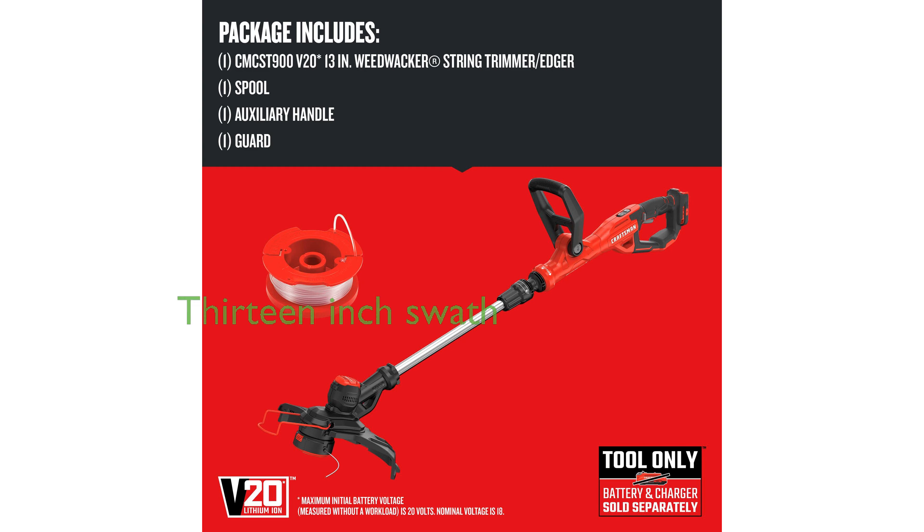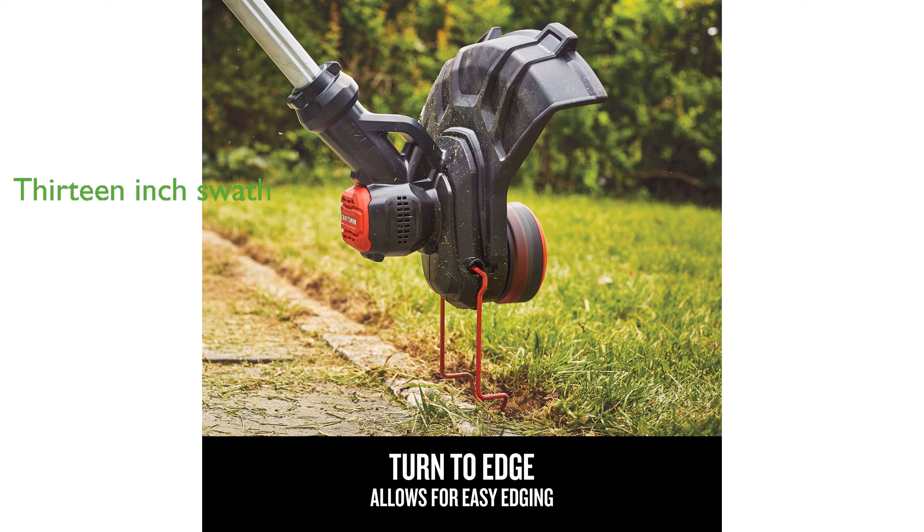The 13-inch cutting swath helps you cover more ground quickly, enhancing your overall efficiency. Compatible with the V20 range of batteries and chargers, this tool can be part of a larger set of outdoor equipment to complete your projects.